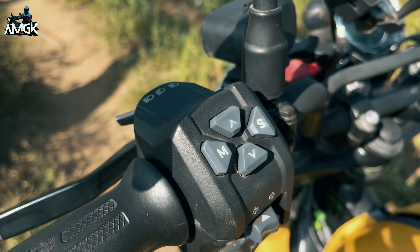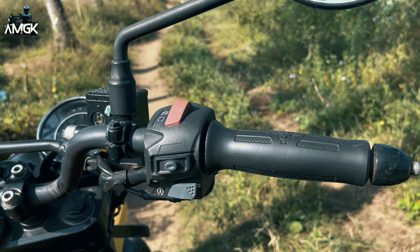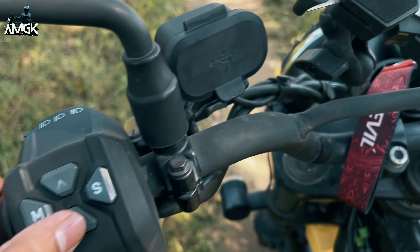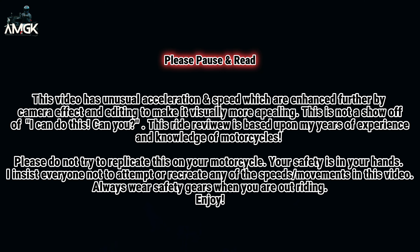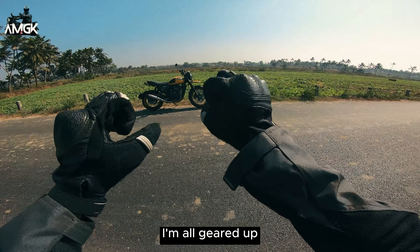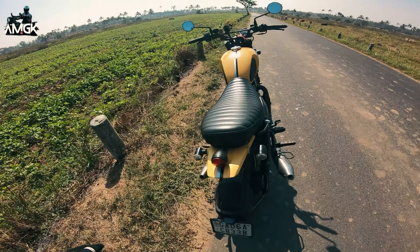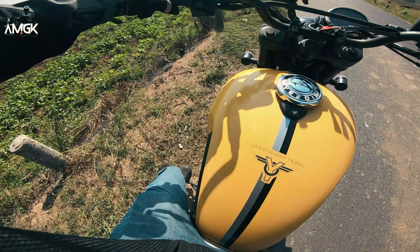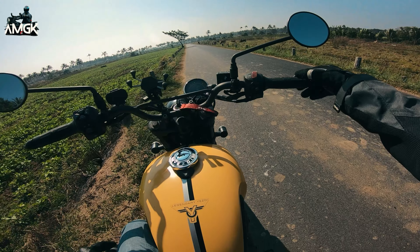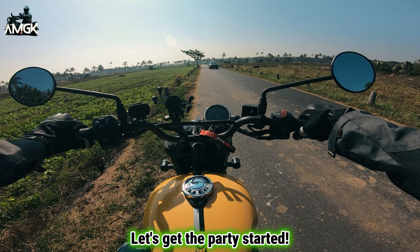On the left side we have the usual controls: horn, side light, and controls for the speedometer console. On the right we have the engine kill switch, ignition button, and hazard button. We are currently in road mode — press this button and here we are in rain mode. Let's get to the main part — riding this motorcycle. I'm all geared up and now we are going to ride this beautiful scrambler.